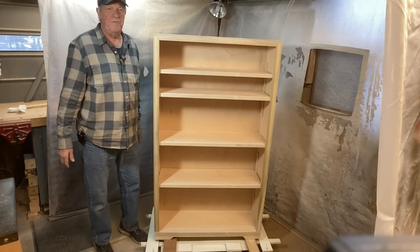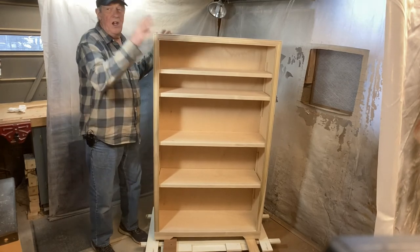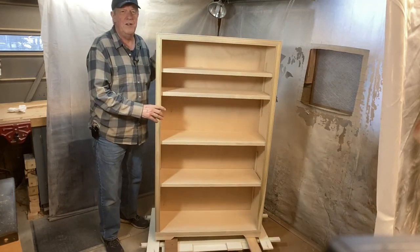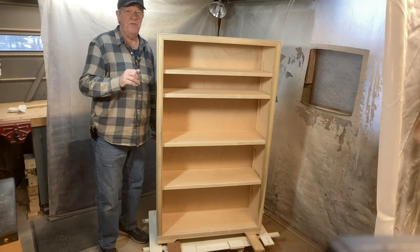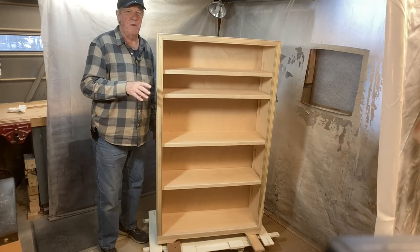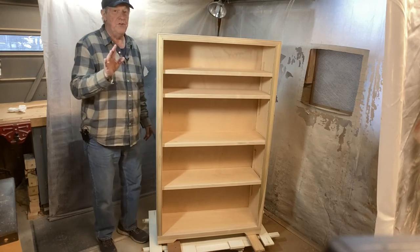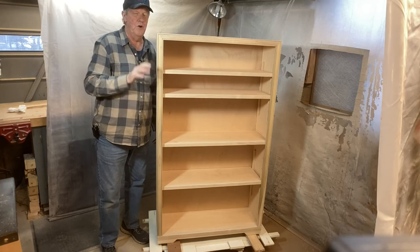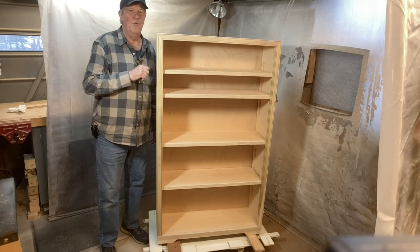So now I'm all set up for my next spray project, which is this bookcase. I've got two of them to do. I've got lights set up and the turntable works wonderfully — I can move it around to wherever I need to spray. This is a really inexpensive way to come up with a paint booth in your shop if you have a small space. One of the important things is having an exhaust fan. If you don't, just make sure you wear a good respirator. I hope you can use this idea to help you in your woodworking journey.